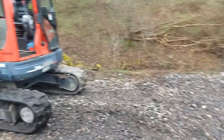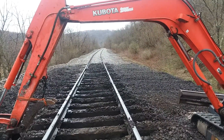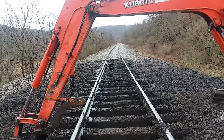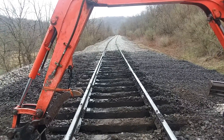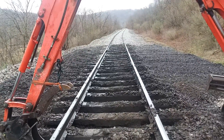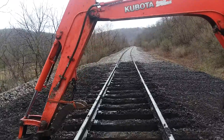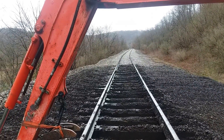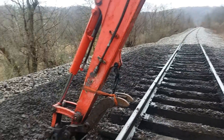I'm going to have some time today to get up here with my tamper and tamp this up before we run a train. I don't always get to do that. If I'm not able to, we run a slow order through the area that's been cribbed out until I can get it tamped. Our track speed is only 25 to start with, so 15 miles an hour through here — it'll have to be all dumped with rock, but 15 miles an hour is not unsafe until it's tamped.